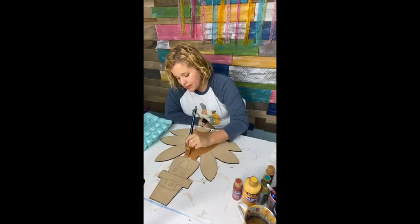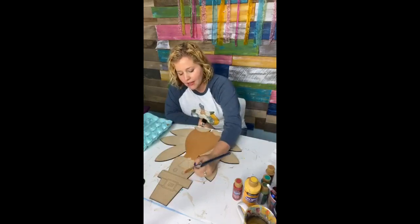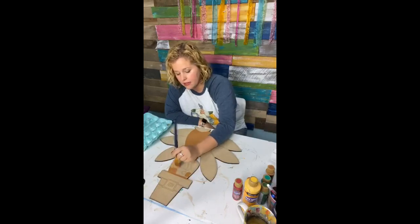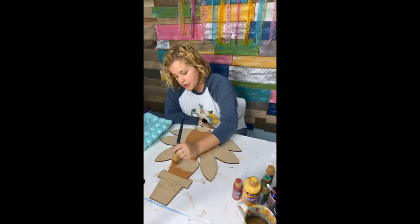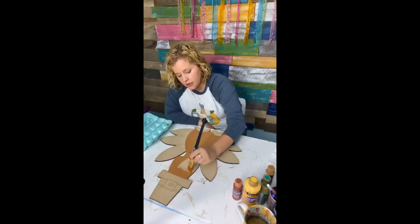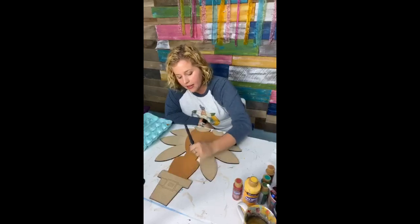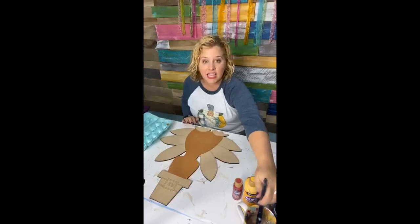I had planned to paint something for Christmas tonight, but I didn't have the blank ready that I needed in order to paint the Christmassy design. So we may have to do that another time because I've been gone almost all day and all I had was a turkey on hand, so I thought we would paint a turkey instead. I hope you guys don't mind. The color I just used to paint his entire body was honey brown.